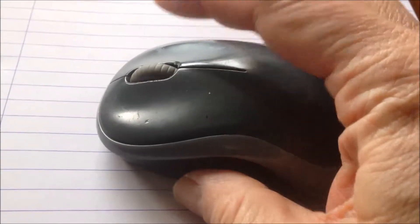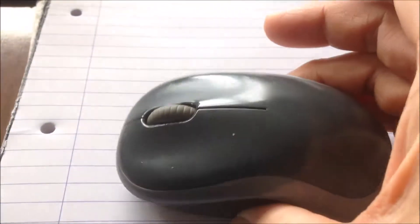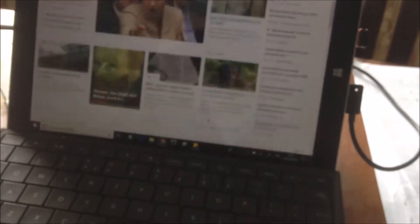Hi, just a quick video about the wheel on the mouse. I have this and it stopped working for several days and then now it's working again as normal.